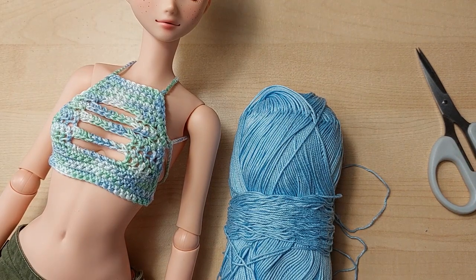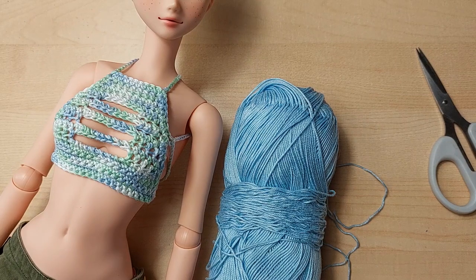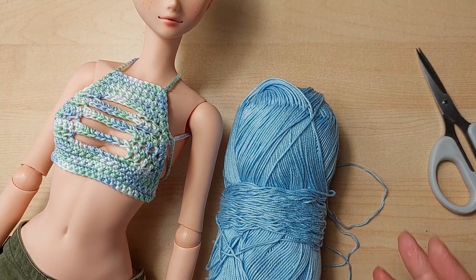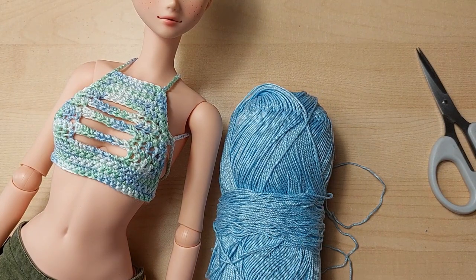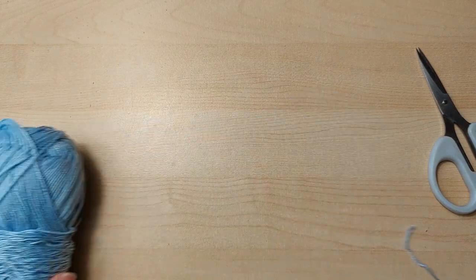I've actually mapped out this pattern in a graph form at the moment. I do need to write it out in full because I will be offering it on my website for people to purchase if they want an actual pattern. I will also be making some of these as well, so those who don't crochet can come to me to purchase them. I've got quite a few different colors, so there should be quite a nice selection. I'm going to move Brie to one side and we're going to get going.